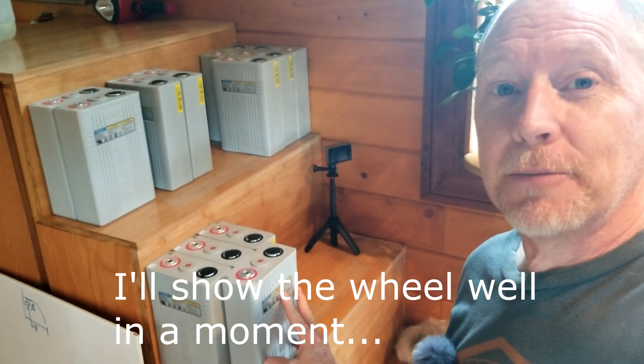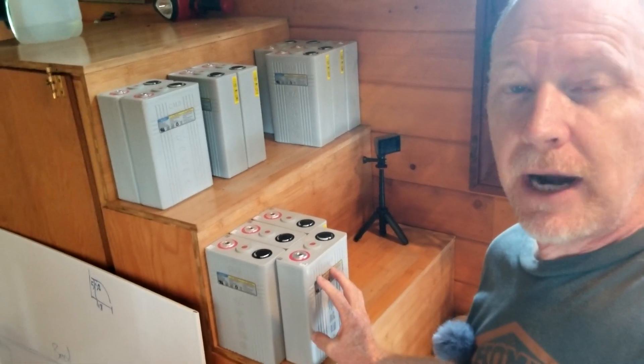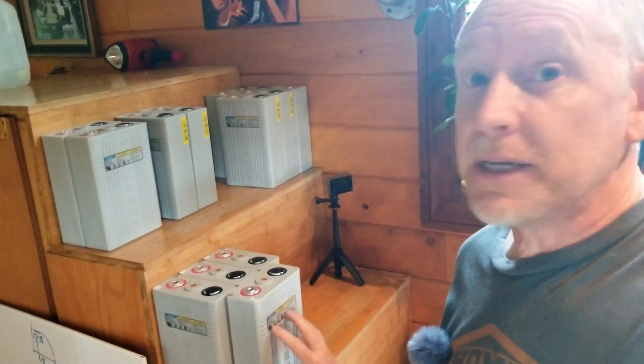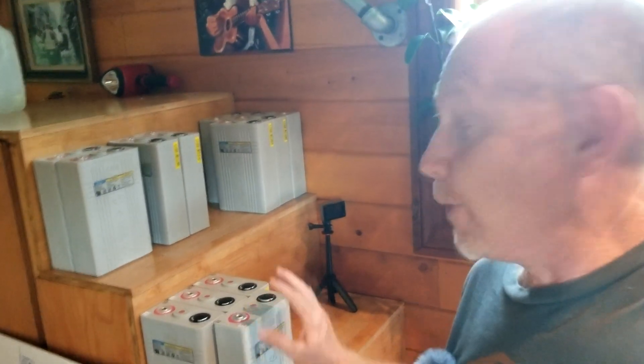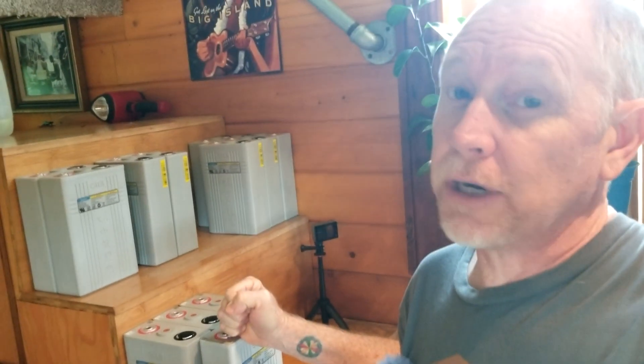Anyway, just wanted to film that and show you my new batteries. I'm excited to begin building this battery array because it really is the heart of my solar power system — and really the functional heart of my entire rig. Pretty important stuff, and I've been waiting two months to get these. Aside from the trailer itself, which was $4,300, this $1,700 worth of batteries has been my single biggest expenditure. That's why I made this video — just wanted to share my excitement.